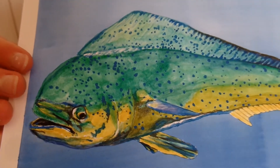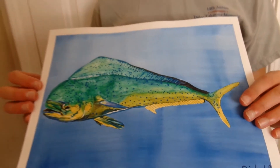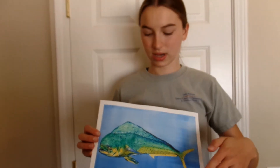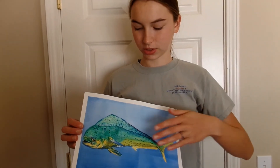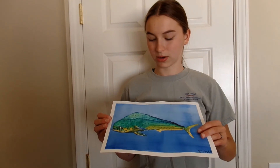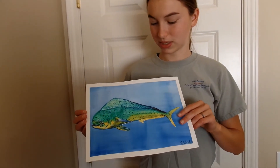In the end, the Dorado did turn out looking a little bit flat, just because it was a very flat picture — it's just like a side view of the fish. But I do think it turned out cool because of the realistic colors.